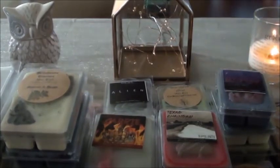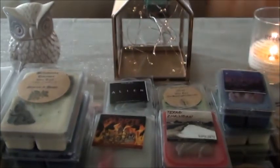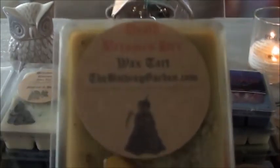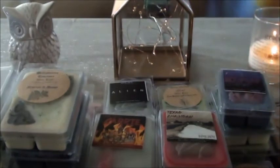And Death Becomes Her — it's like a pepperminty scent. I could actually save this one for wintertime, but we'll see how I do on this adventure. Cemetery Keys — I think I really like this one. Cemetery Keys is really pretty for me.